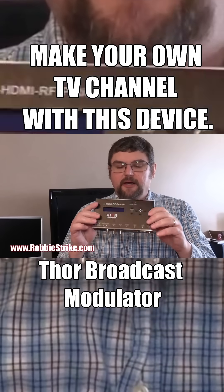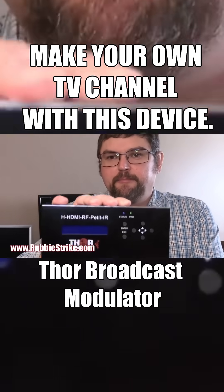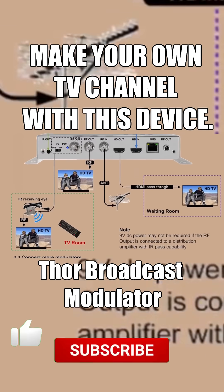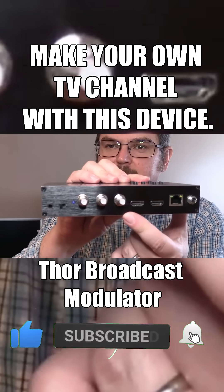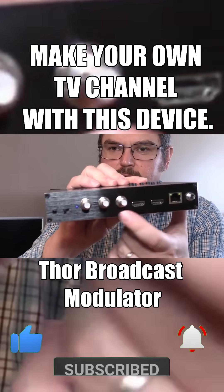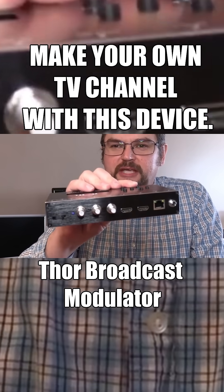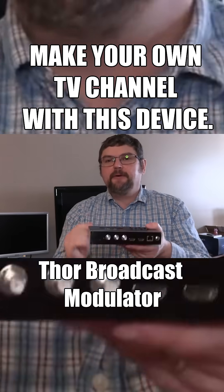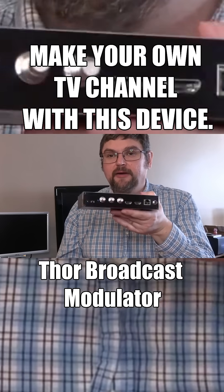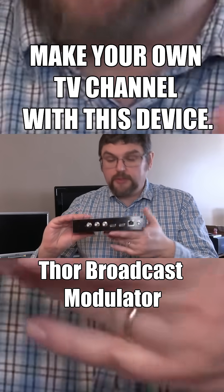Hello my tech audio video friends. Today we're going to take a look at this Thor Petite IR modulator. What this thing will do is convert an HDMI source to a QAM source. So if you're watching TV with an antenna, it's great for that, and even if you have cable, you can add a channel on your local area network or share your satellite receiver to different rooms throughout your house — really cool device.